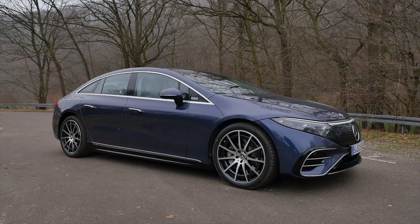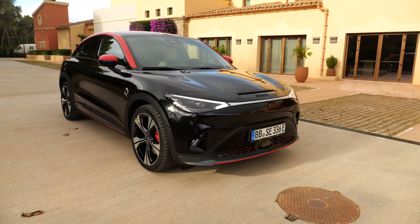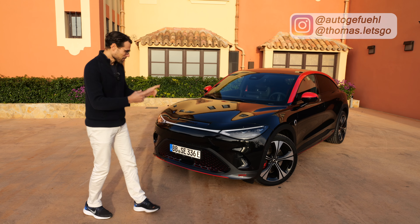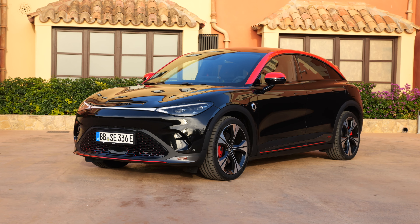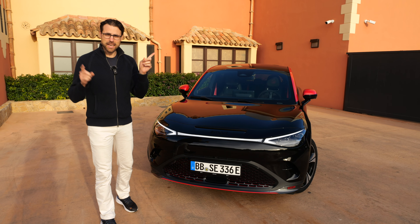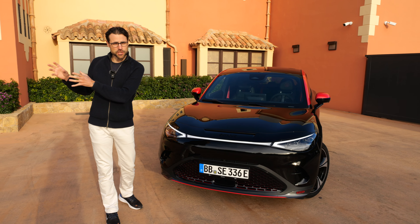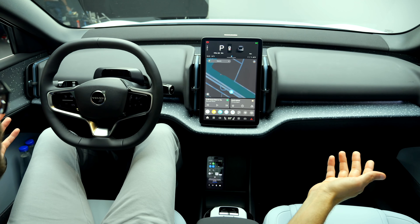Is this a small Mercedes EQS or a budget EQS? This is the all-new Smart 3, a compact electric vehicle. The front looks Mercedes-alike, and why is that? There are Mercedes folks working on this vehicle. Smart is now shared by Mercedes and Geely, which gives us that Mercedes influence, but also the Geely influence — the siblings of the Volvo EX30 and the Zeeker X.